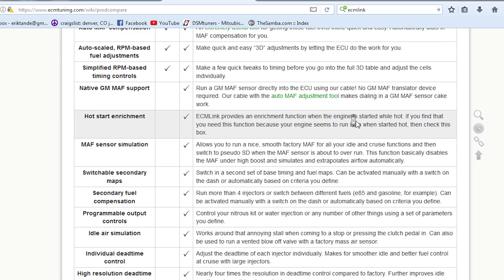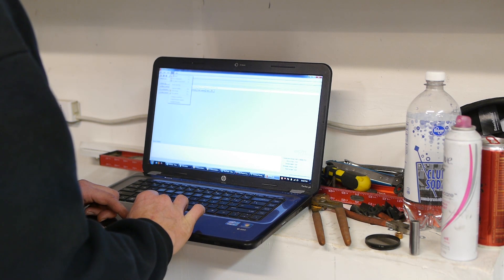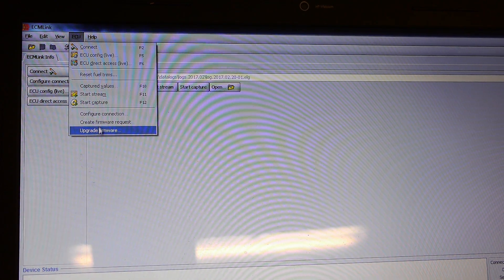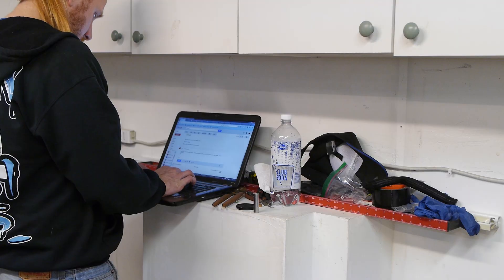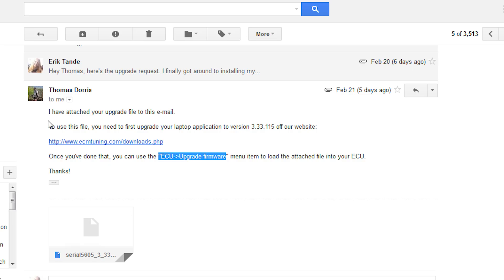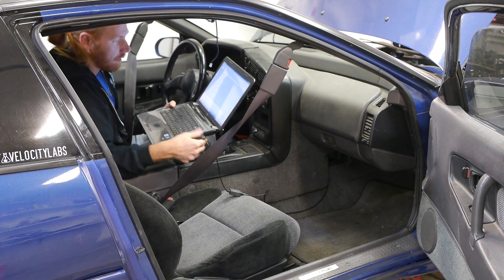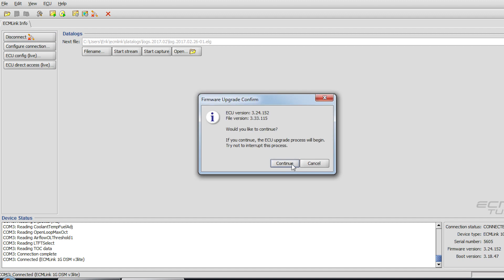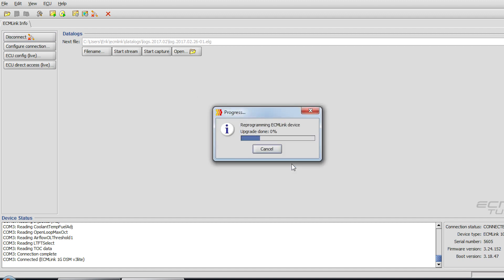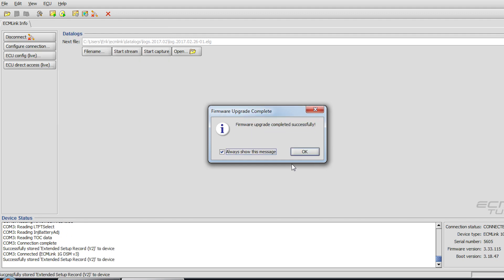To purchase the upgrade just head to ECMLink's website — this will actually be pretty rare now as they don't even sell the Lite version anymore. Once purchased, launch ECMLink and create a firmware request. You need to be connected to the ECU to do this, so hop in the car first and plug it in. Next, email that file to ECM Tuning and they email back a new firmware image. Make sure you're on the latest version of the software, download the new image file, plug the laptop back into the ECU, fire up the software, and use the upgrade firmware option. This upgrade will take a little while because it overwrites the ECU, and you'll see your check engine light flashing on your dash as it does it. Done — piece of cake.